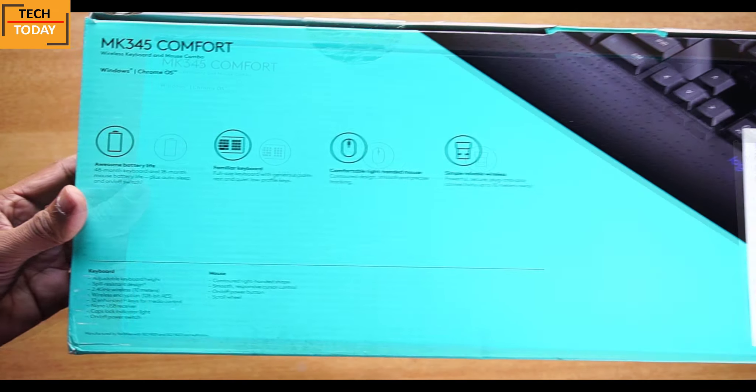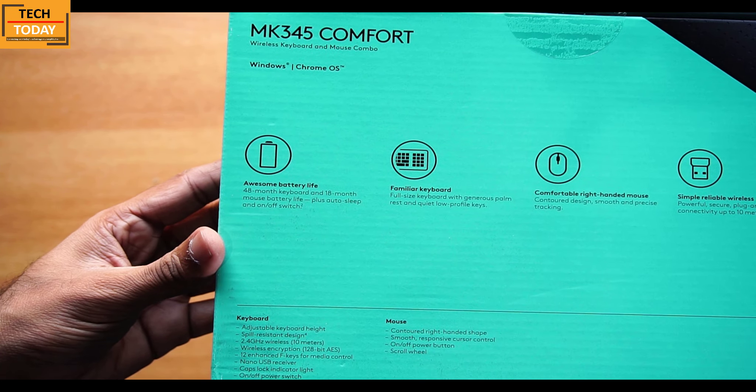On the back side of the box we get to see some important features. It is compatible with Windows and Chrome operating systems. It gives awesome battery life — I was surprised to read that it gives 48 months of battery life in the keyboard and 18 months in the mouse. Battery life is the basic thing we need to ensure a wireless mouse and keyboard should have.